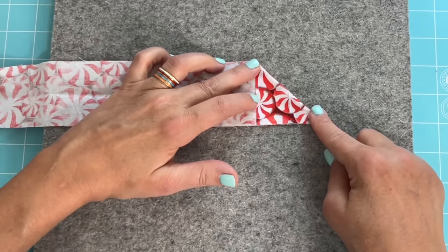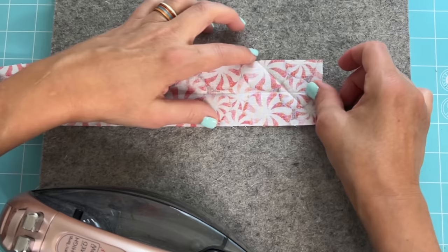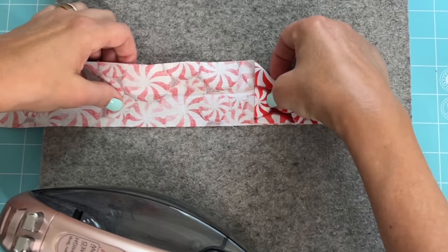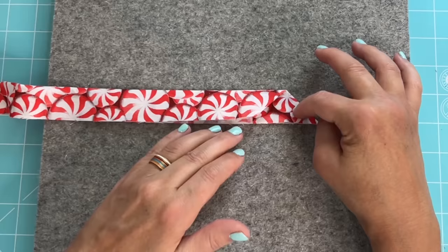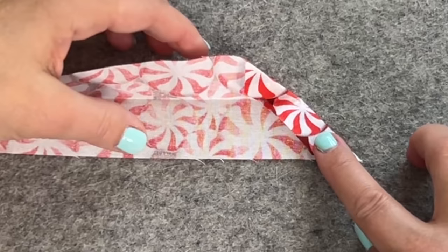Do exactly what you see me doing here by turning that corner down, pressing it, and then folding it down again and giving it a hot press once more. Then you're going to lift it up and cut that little corner right there off — that'll keep the bulk out. This is what it should look like in the end.